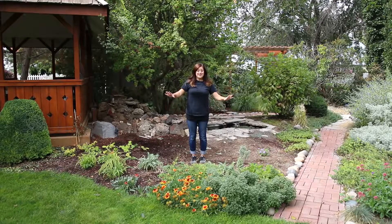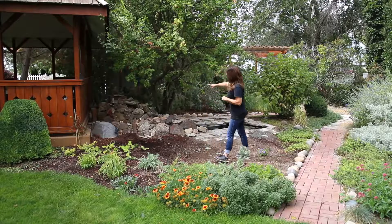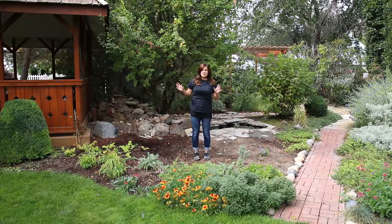Hey guys, welcome to another video. I am working on a landscape project today. This area is right behind our gazebo. There's a pond right behind me, a hawthorn tree, and a dogwood. You might remember seeing this area in one of our garden tour videos that we uploaded not that long ago.